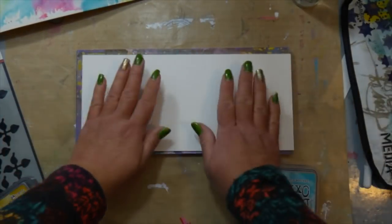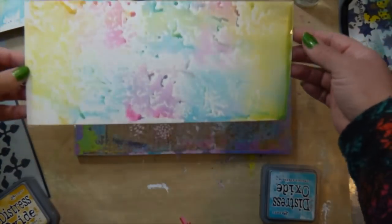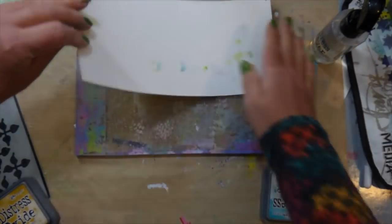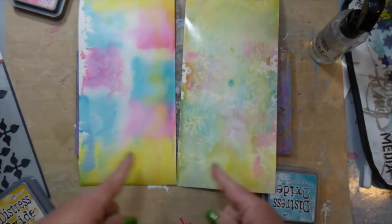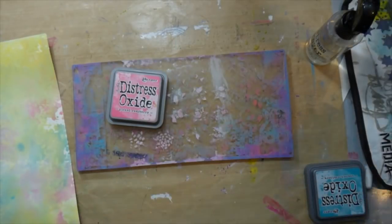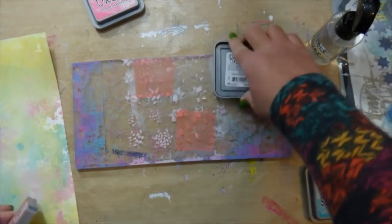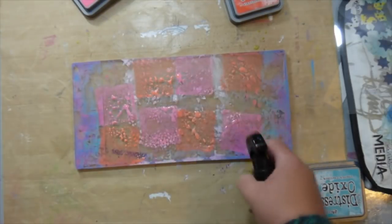Today I am creating some watercolor backgrounds using the gel press and some Distress Oxide inks. I got this idea when I was doing a bunch of printing — I watered down some acrylic paints and got a really cool watercolor effect, so I thought I'd try it with the Distress Oxide. I picked out three colors: fossilized amber, picked raspberry, and peacock feathers. I also pulled in some abandoned coral with the picked raspberry and blended those together.